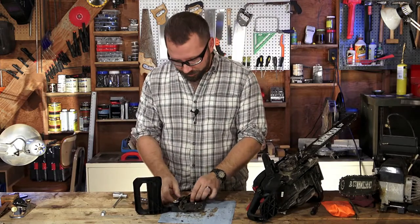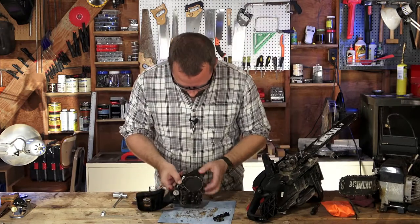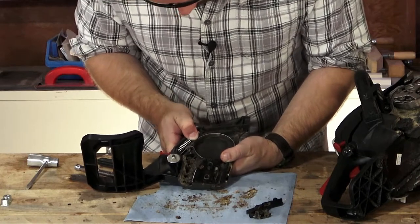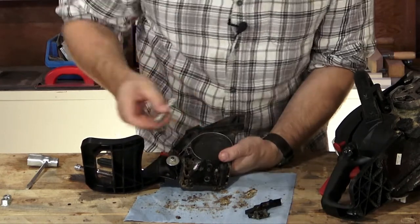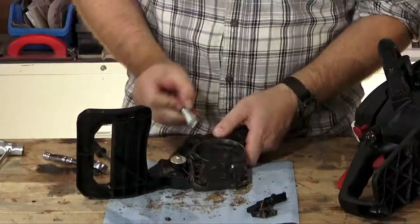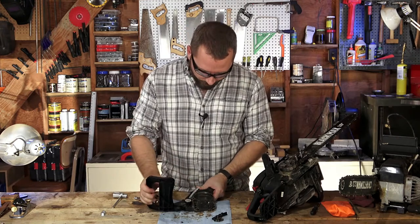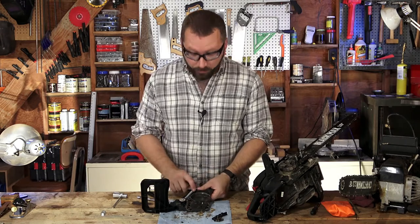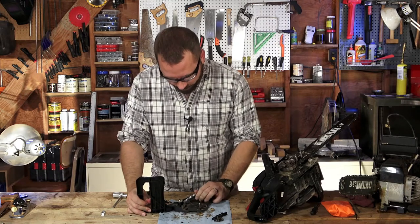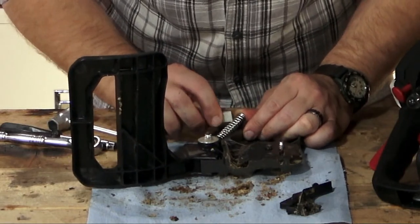You can reduce the pressure on the spring by engaging the chain brake. It's a stiff spring. So one of the solutions is that you can reduce the length of this chain brake spring by just cutting a little bit of it off so that there's not as much tension on the chain brake. This is a very, very stiff spring so it's difficult to get it back in there, and it may be causing an issue if the spring is too stiff. I'm going to cut it off about here.